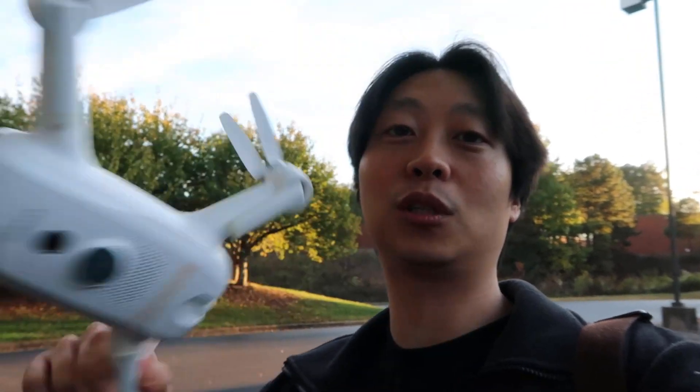It's now about 6:10 and I'm gonna finish flying the Parrot Swing because I have two batteries left. I also charged the battery for the Yuneec Breeze, so we're gonna test that guy outdoors for the first time too.